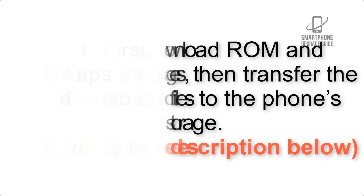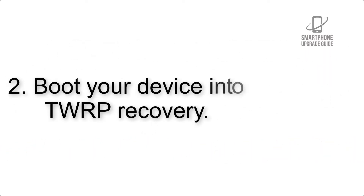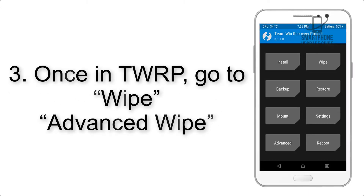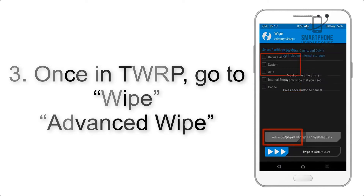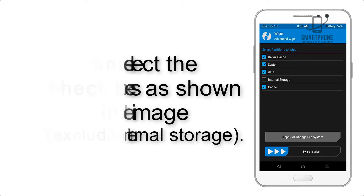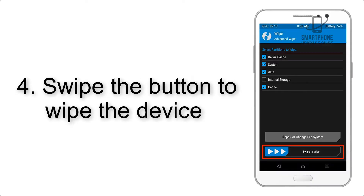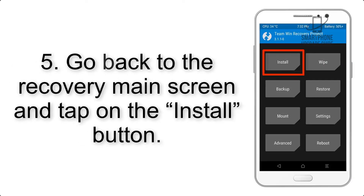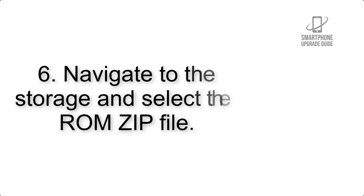Step 2: boot your device into TWRP recovery. Once in TWRP, click on Wipe, then Advanced Wipe, and select the checkboxes as shown in the image, excluding internal storage. Step 4: swipe the button to wipe the device. Step 5: go back to the recovery main screen and tap on the Install button.